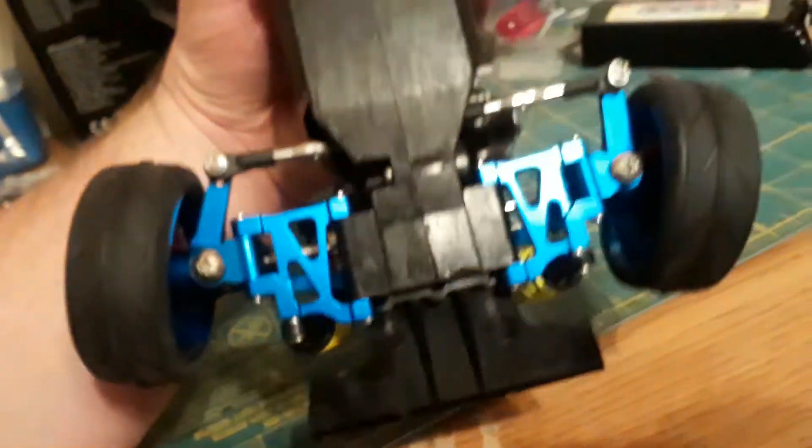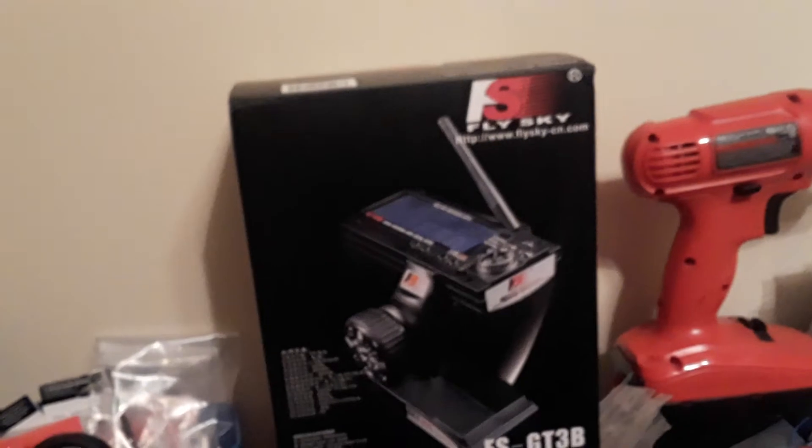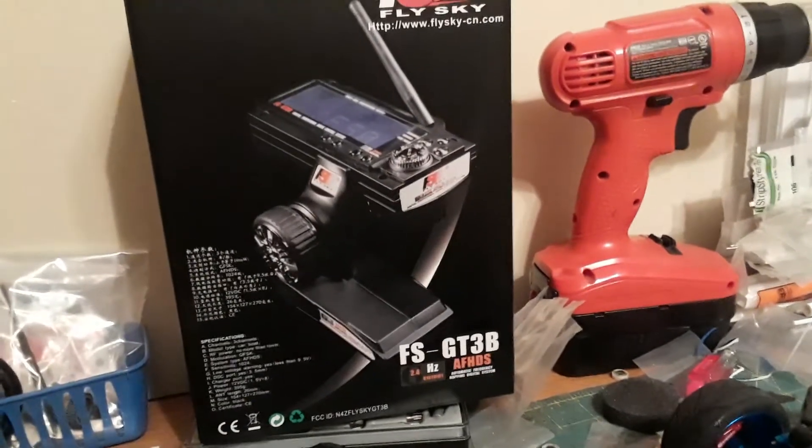Can't wait to see it run. I'll be using that FlySky controller. That's it guys, just thought I'd shoot you a little update. More later.